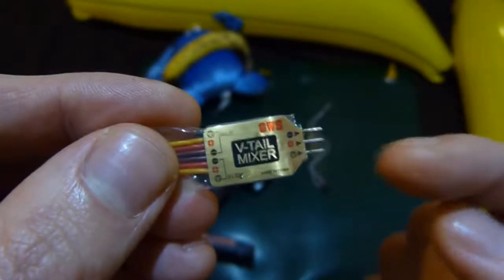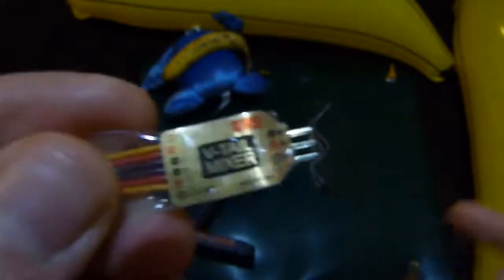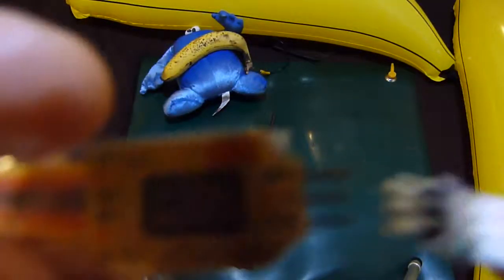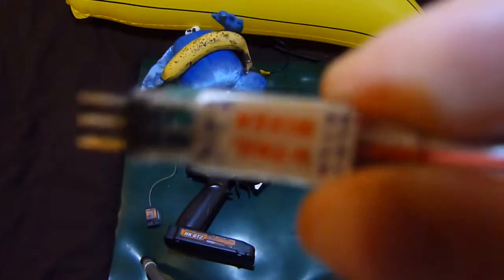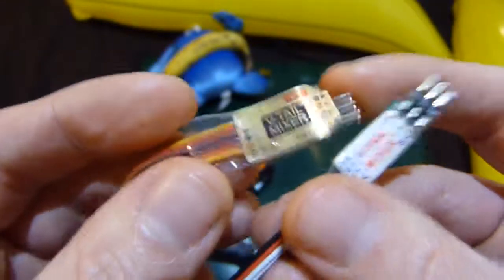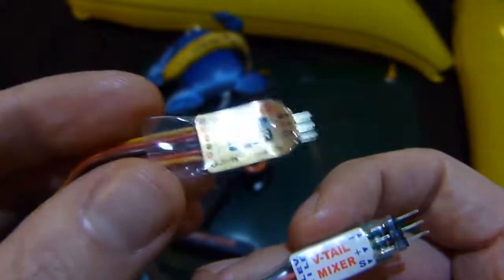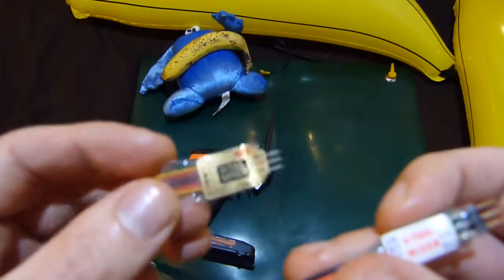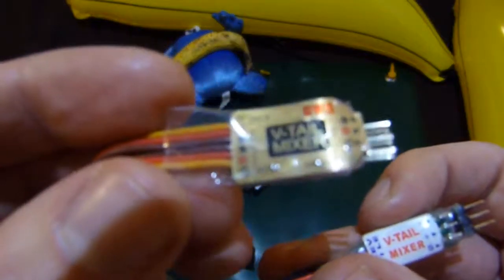I would highly recommend trying one of these. If you're getting issues from the cheapest chips one, then come in and try out one of the GWS ones. Well, that's pretty much it — there's not much else that can be said. These GWS ones are very happy with both the GT2 handset and also the six channel systems that are out there.